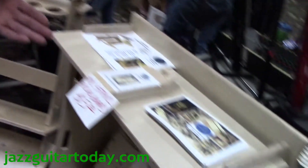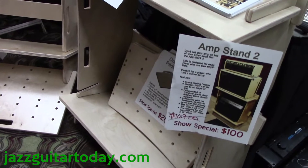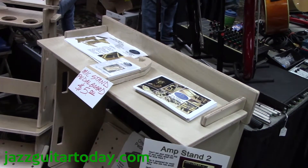Here we have the Amp Stand 2, which holds 2 amps so you don't have to stack your amps on top of each other.